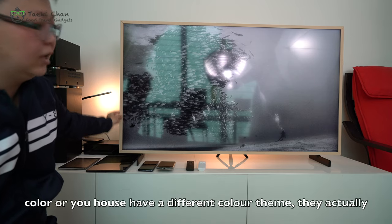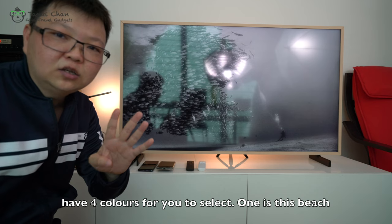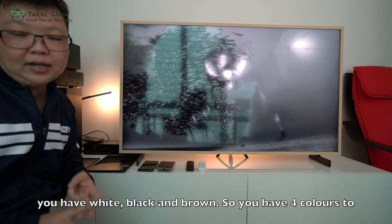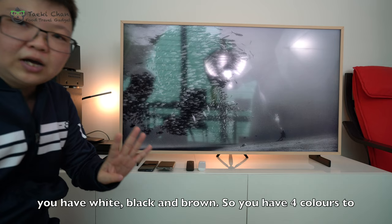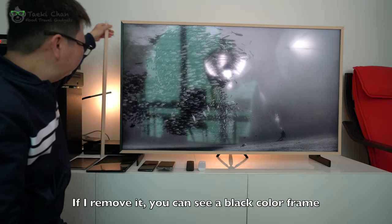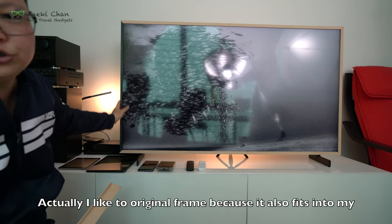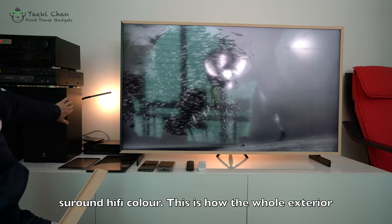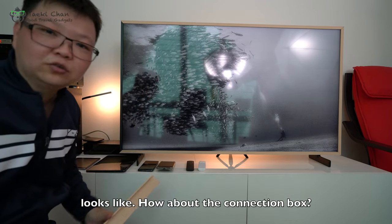But if you do not like this beige color or your house has a different concept, they actually have four colors for you to select: beige, white, black, and brown. So you can have four colors to choose from. But if you do not wish to have the frame on, if I remove it, this is the black color frame. I actually like the original beige one because it fits nicely with my surround Hi-Fi color. So this is how the whole exterior looks.